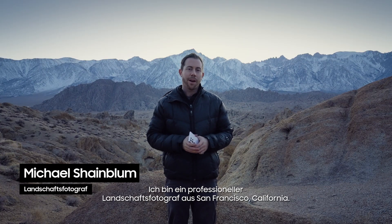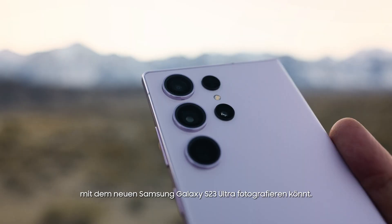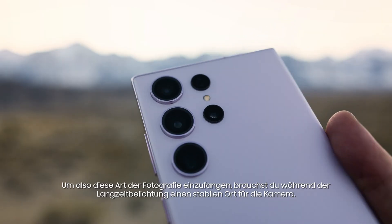Hello everyone, Michael Shamblin here. I am a professional landscape photographer based out of San Francisco, California, and tonight I'm going to show you how you can shoot the night sky with the new Samsung Galaxy S23 Ultra.